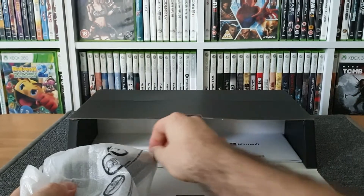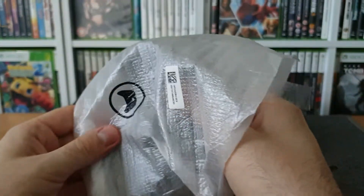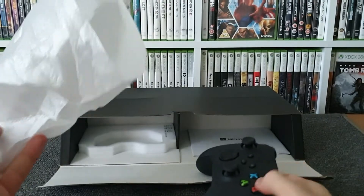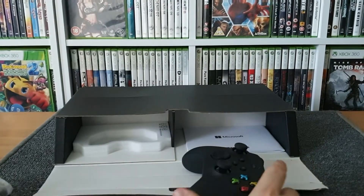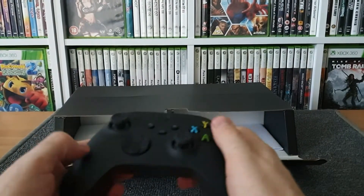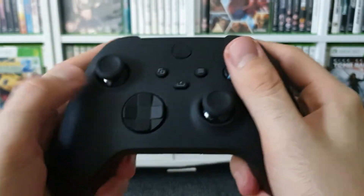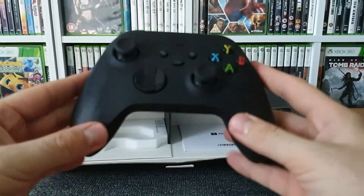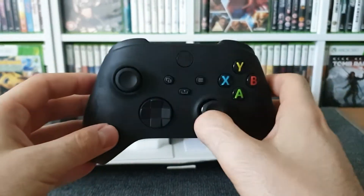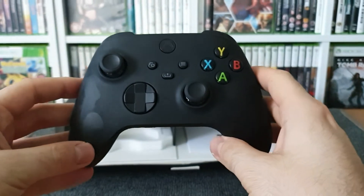That's nicely packed out — no movement in it at all. Here is our controller. It comes with a couple of batteries — a couple of Duracell batteries to get going; high quality batteries. I like that. I've got plenty more on standby until I get a plug-and-play charge kit. Instant thoughts: it feels about the same weight as the Xbox One controller, and obviously this one's got the extra button in the middle which is a quick press for sharing and things like that.